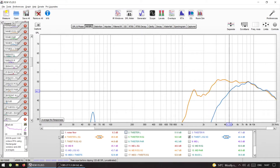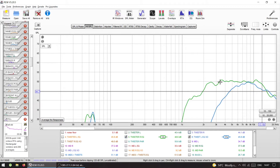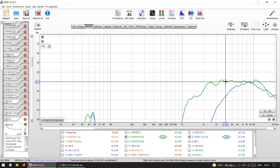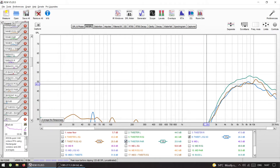The right tweeter had a better response, extending up to 13kHz — it's on the driver's side so it's closer to me, being a right-hand-drive car. After EQ — boosting some areas and cutting others — I could get it flat down to around 2kHz, which means I could cross it at 4kHz with a nice slope. After applying the crossovers, both tweeters together sum up nicely.